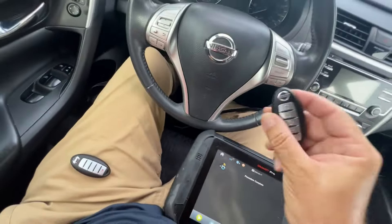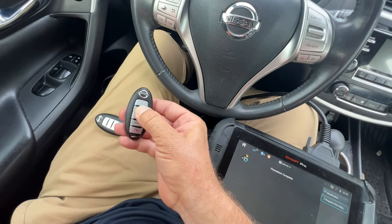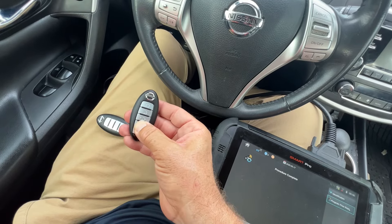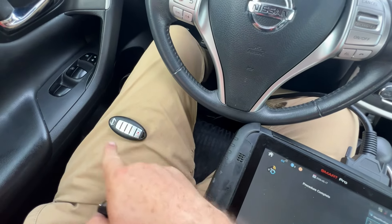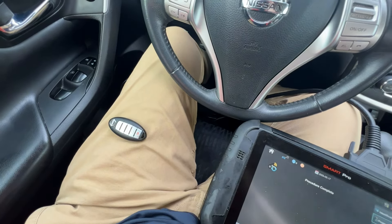Let's turn off hazards. Their key is still broken with those buttons, and then this one works. Other than that, have a great day and I will see you next time. Hopefully this helps troubleshoot and problem solve some of those tricky Nissans and Infinitis. Thanks, guys. Bye.